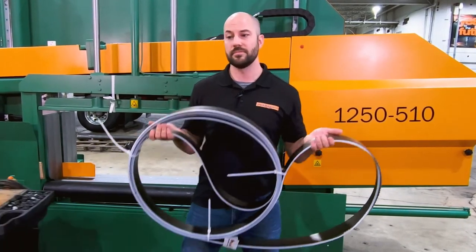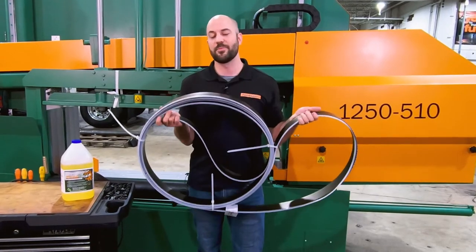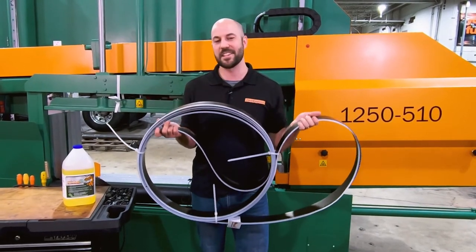Lengthen your blade life with Petticool and don't forget to break in your bandsaw blades. Get yours today at the Pentinghouse Web Store.